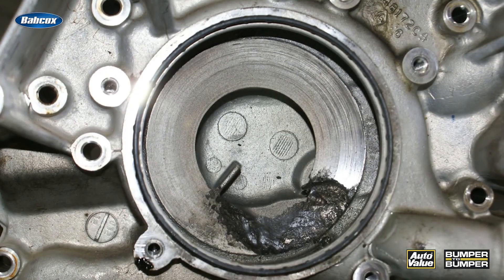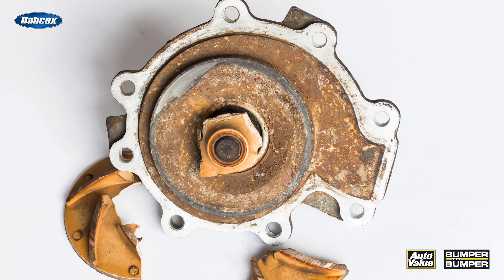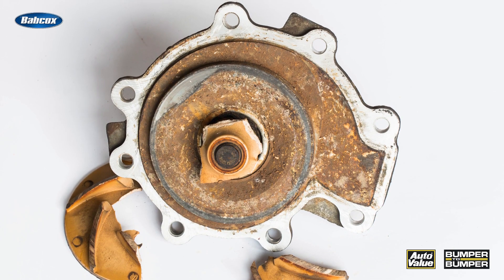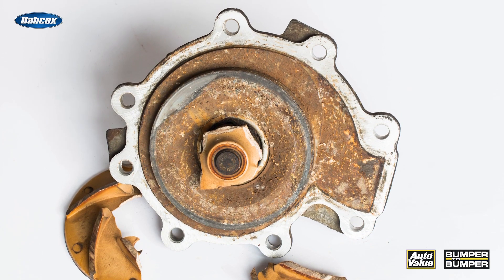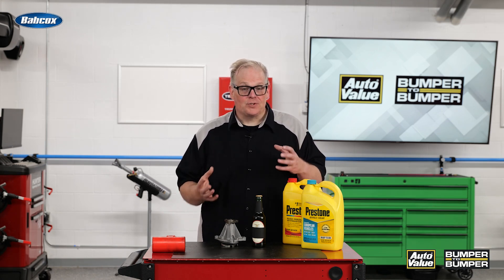Got a question for you. Ever seen a water pump that looks like this, this, or even this? Those little pockmarks — it's not a metal-eating worm. It's actually cavitation, and it's a very destructive force inside the engine.